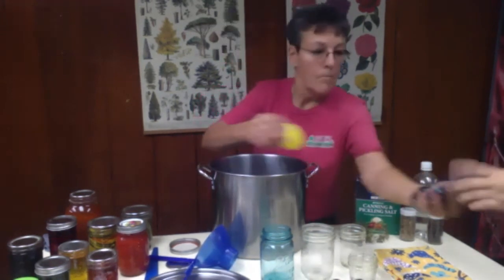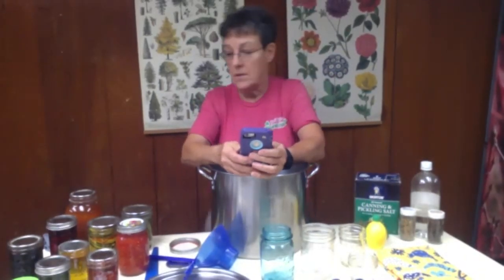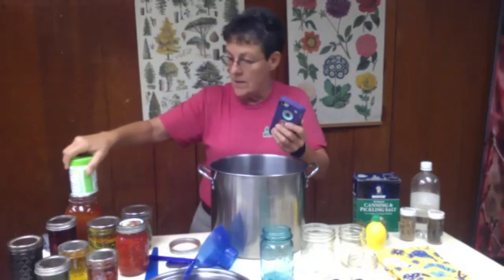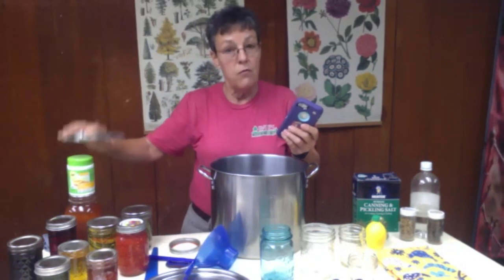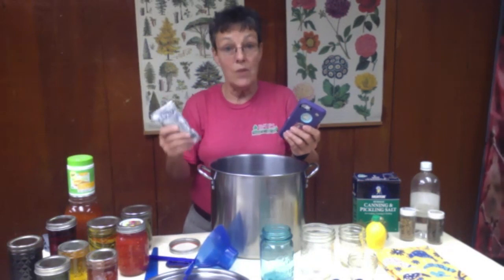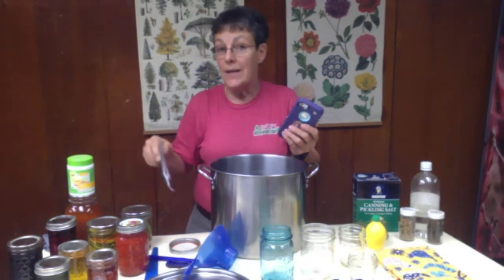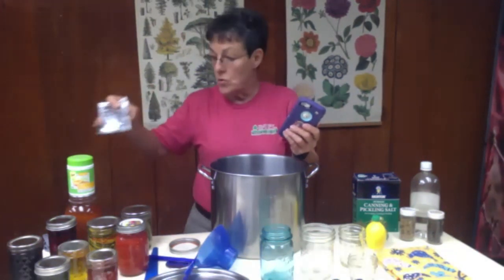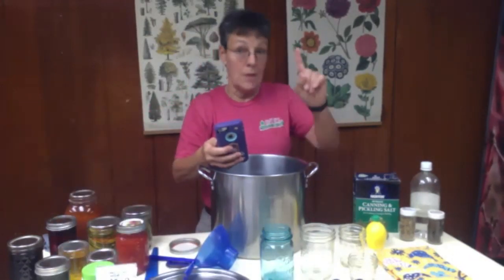We have a question about the pickling mix in the box. What's over here is the pectin — there is both a liquid pectin and a dry pectin, and that's the stuff that makes jelly into jelly. Some fruits already have enough pectin that you do not have to add any in order to make it gel, but the recipe itself will say if you need to use a liquid or a dry pectin. The box also contains canning salts in particular.